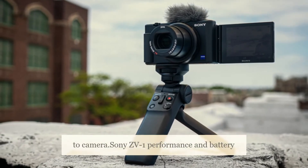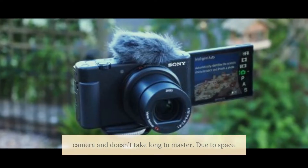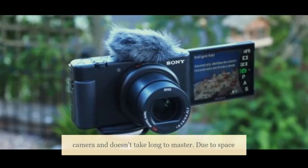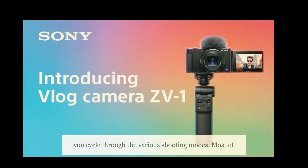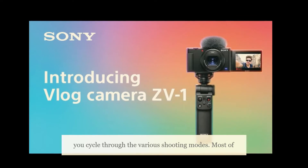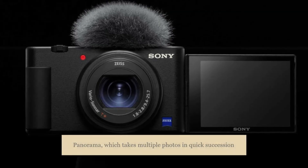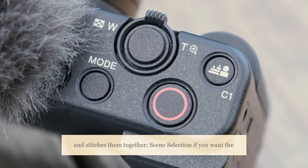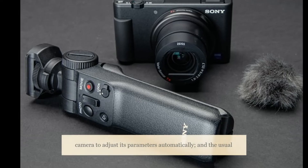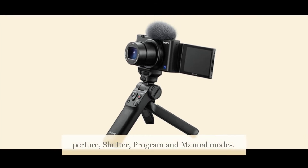Sony ZV-1 Performance and Battery Life: The Sony ZV-1 is a fun little camera and doesn't take long to master. Due to space constraints, there's a mode button instead of a dial, which lets you cycle through the various shooting modes. Most of these modes should be very familiar — they include sweep panorama, which takes multiple photos in quick succession and stitches them together, scene selection if you want the camera to adjust its parameters automatically, and the usual aperture, shutter, program, and manual modes.